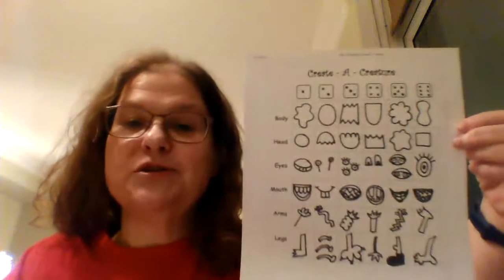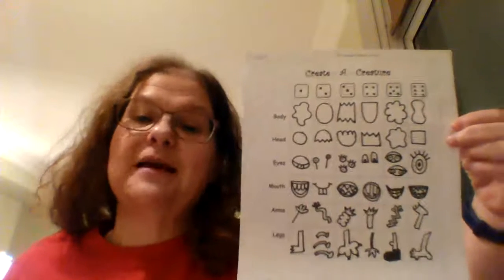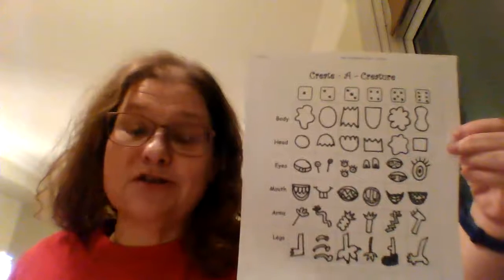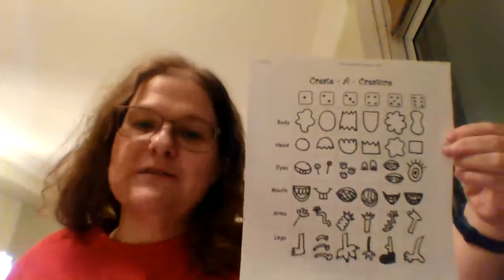Sometimes you might want to use this as a starting point and make it a little bit different from there. Remember that there really aren't any mistakes. These are creatures and monsters, so it doesn't really matter, but I want to see all those different parts.